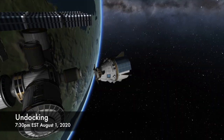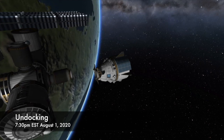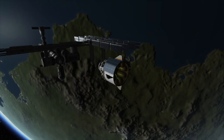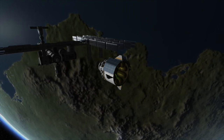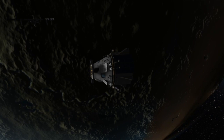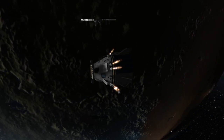At around 7:30 p.m. Eastern Time on Saturday, August 1st, the Dragon will undock from the Harmony module on the International Space Station. At that point, it will slowly back away from the orbital outpost and then carry out a short engine burn to adjust the orbit enough so there's no chance it will impact the space station.